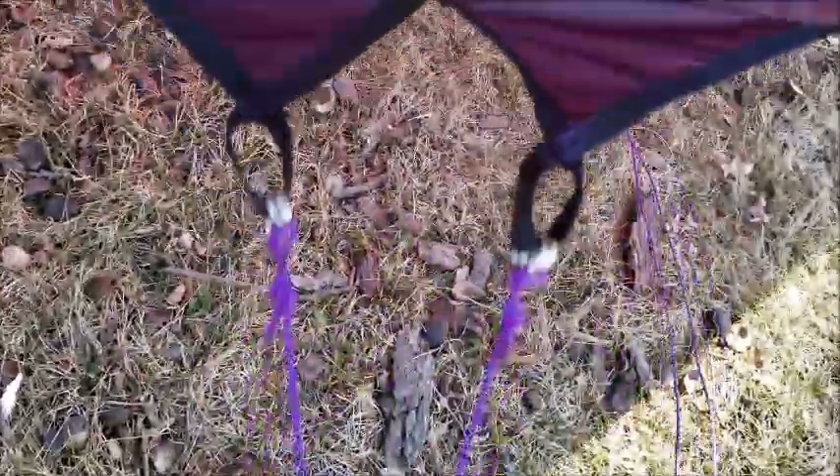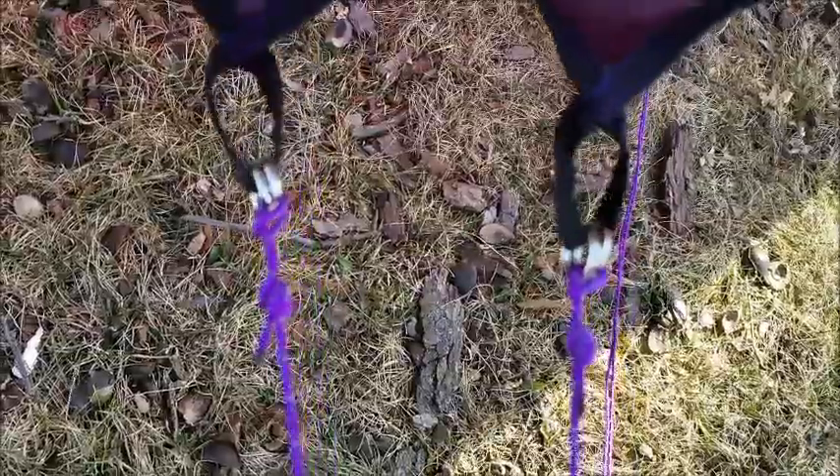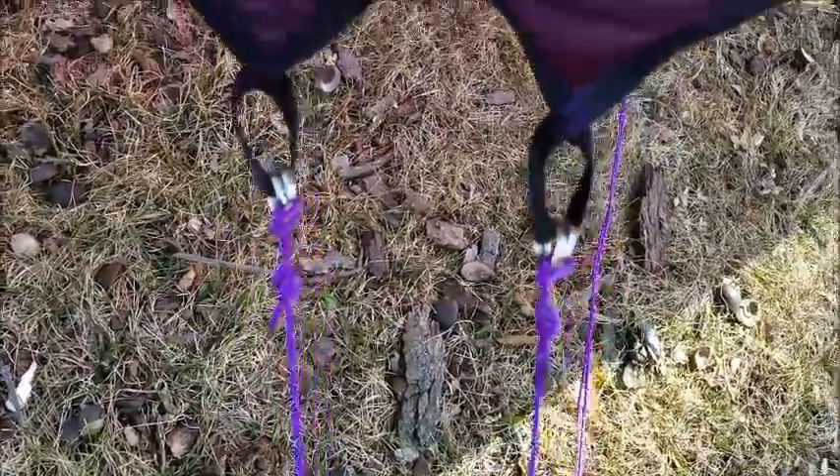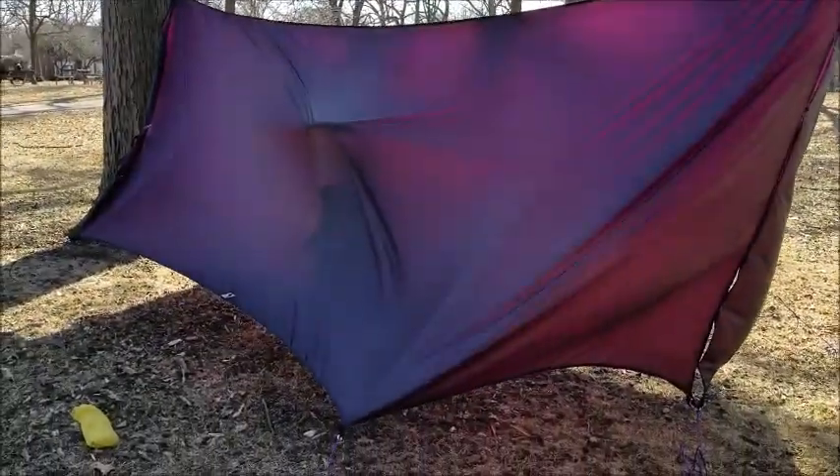Here you can see the grosgrain ribbon along with those two rings on each end. You can take a gander and see. My cat carrier is kind of poking through the tarp, but I really liked how the light came through with this color. I was really happy with purple haze.